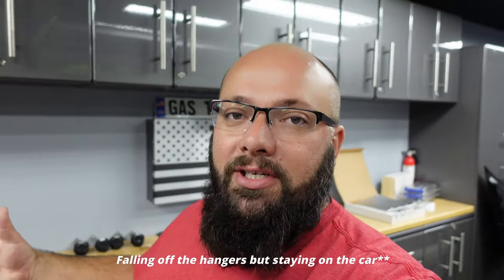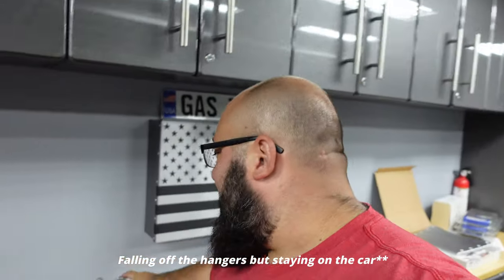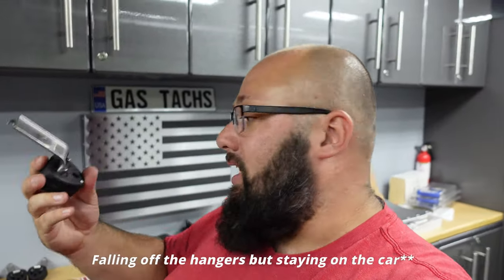My exhaust keeps falling off during track because, again, I'm just so good. So I ordered some more exhaust hangers — new ones. I think the old rubber is pretty worn out.